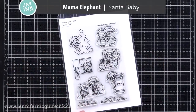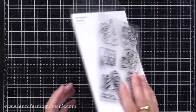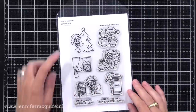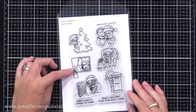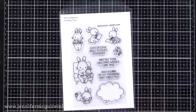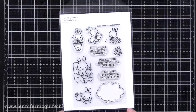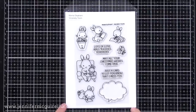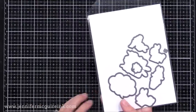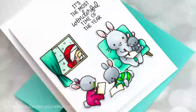For this, I used two stamp sets: the Mama Elephant Santa Baby stamp set — I think these little images are so fun, especially the tree with Santa and the window with Santa, which is the one I'll be using. He'll be peeking in on the family writing their wish lists. In addition to this, I'm using the Sincerely Yours stamp set — the one I used briefly on the last card. This one can be used all year round: you have these little bunnies writing letters. I'll be using this one a lot.